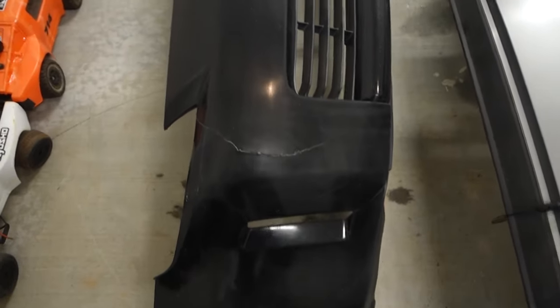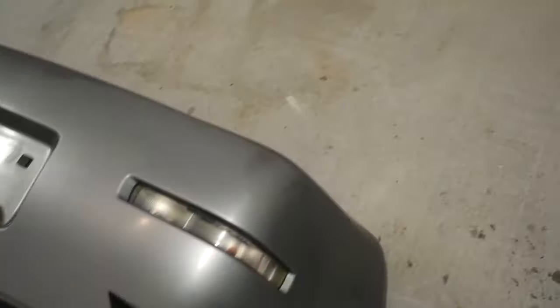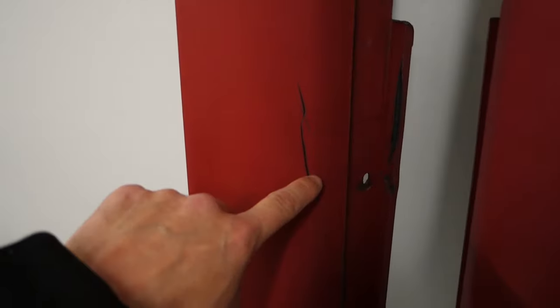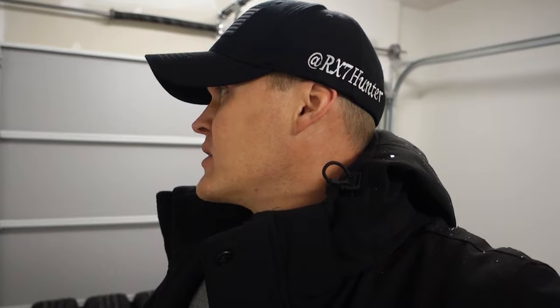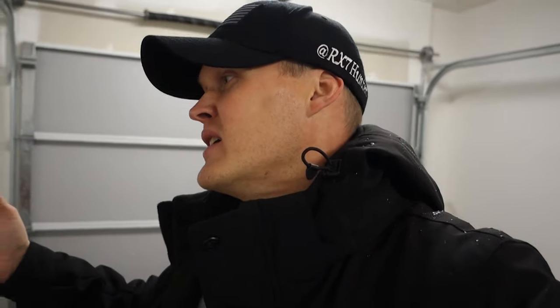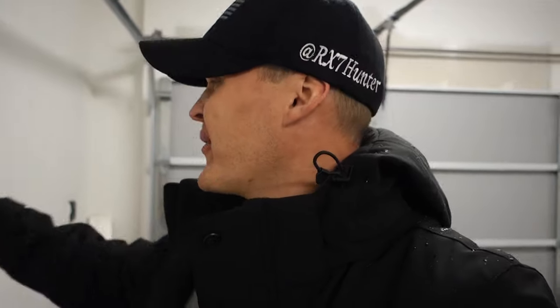We got it all cleaned up and just kind of scuffed up with a scotch pad. The front bumper has that crack in it but I really don't care — this isn't gonna be a show car. It's just gonna be a car for me to go and have fun with. You can see there's some scratches that probably should be sanded out, but I don't want to go through that kind of headache. Like I said, this is just going to be a car for me to go and learn how to drift with.